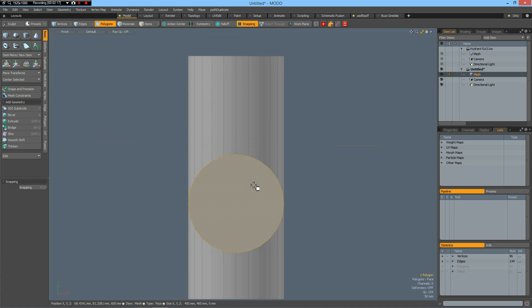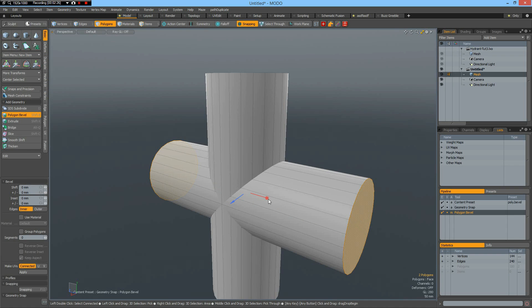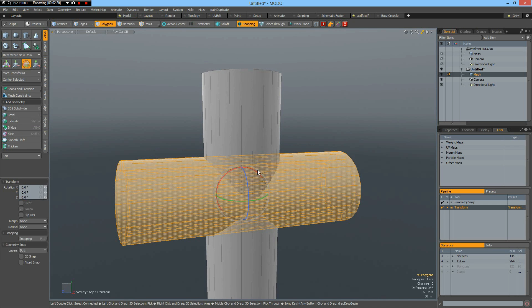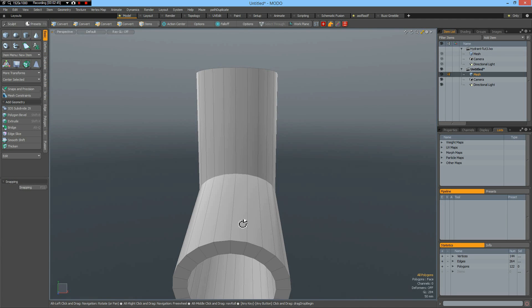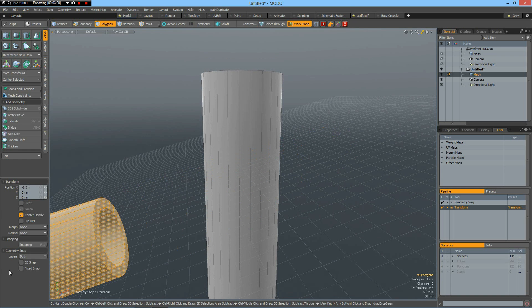Then I can select this polygon, this polygon, go to perspective view and this one — bevel them in by about 50 millimeters as on my first tutorial. Drop the tool and bridge. Now we can rotate with the E key, Ctrl-Rotate by 15 degrees, then I select the top edge here and go to Work Plane, Align to Selection, then go back to polygon mode, W key and move this out of the way.